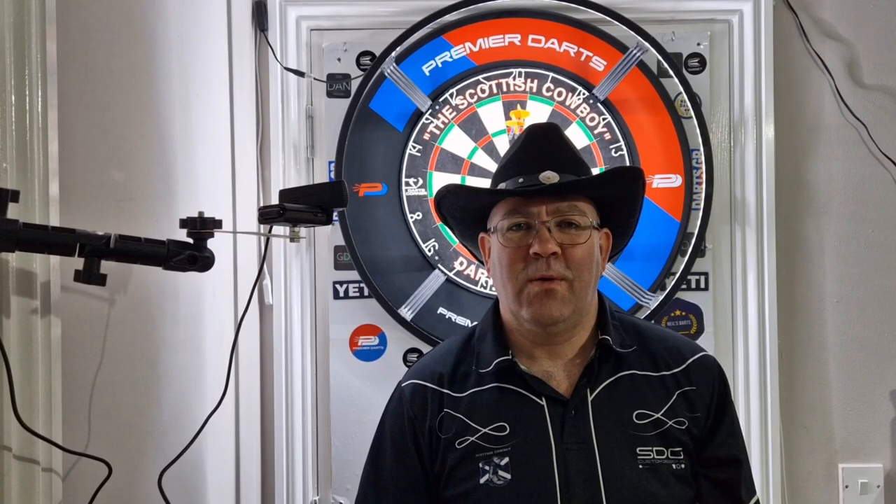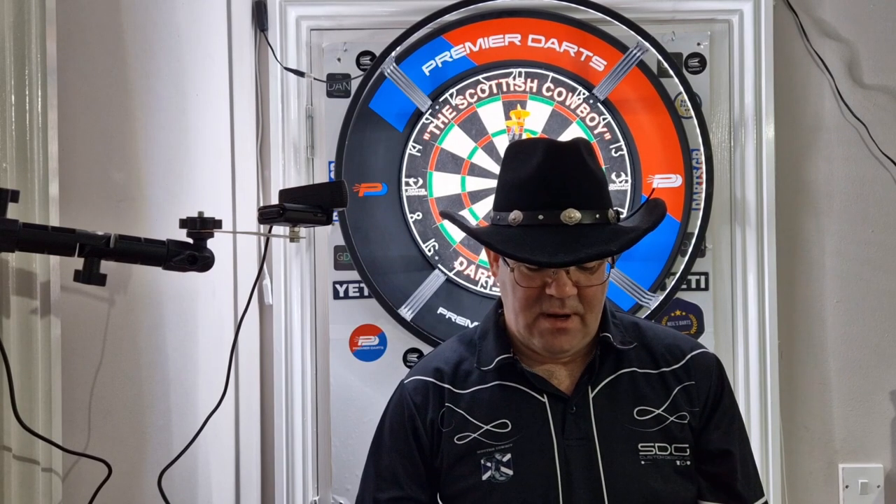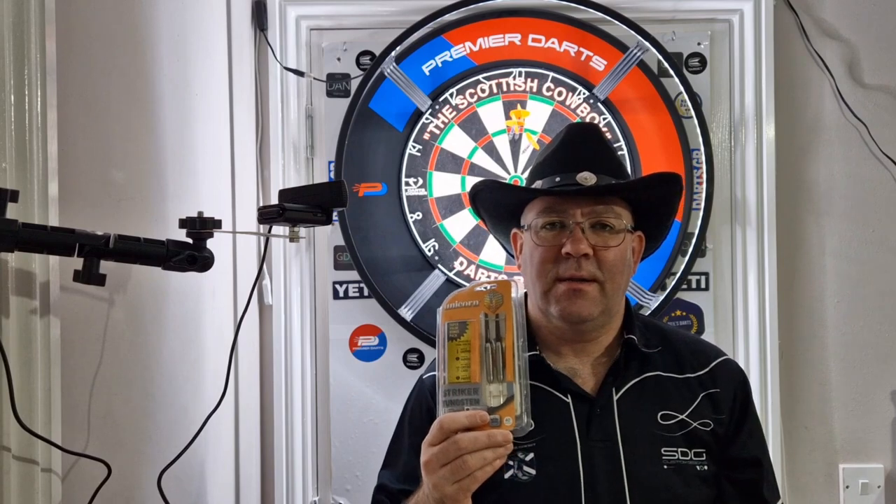Hi everyone, Scottish Cowboy here. Welcome back to the Scottish Cowboys Darts Channel. Today we're going to be having a little review of a set of Unicorn Striker Darts.